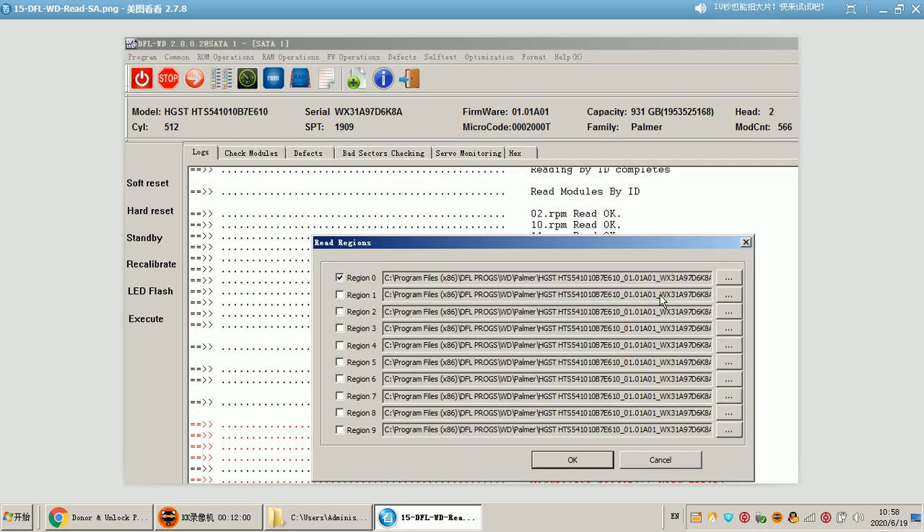After the firmware modules are backed up, users need to go to the firmware operations and read the SA as one file. All the firmware modules will be stored in this SA file. This is very important because for Palmer and Charger families, some module sizes are very large. If users don't backup the SA, due to voltage instability, some modules may not be backed up completely. Users can then extract the firmware modules from this SA file — that is why we always suggest backing up the SA as one file.